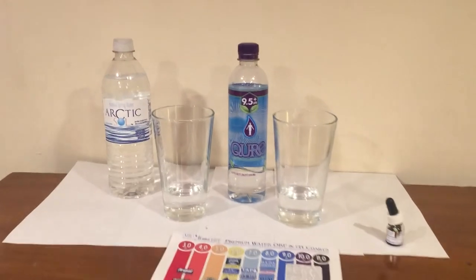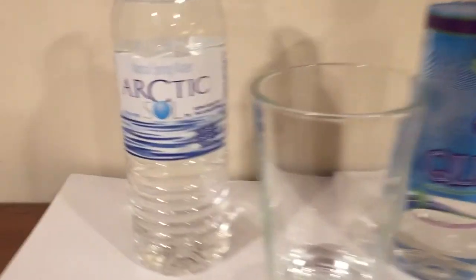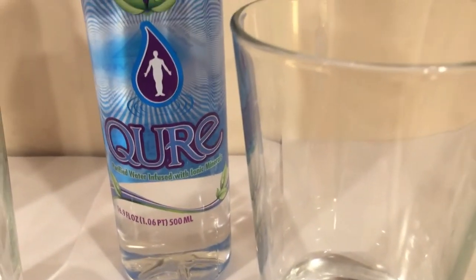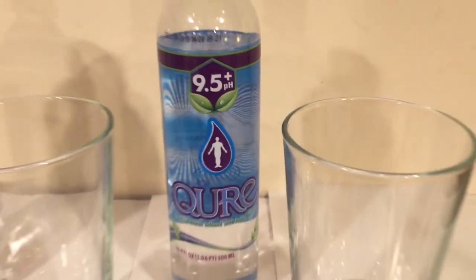Hey, what's up everybody? Here's another water comparison video. So now we're comparing these two waters. First up is Arctic Sol natural spring water. Next up is Cure high pH 9.5 pH water.